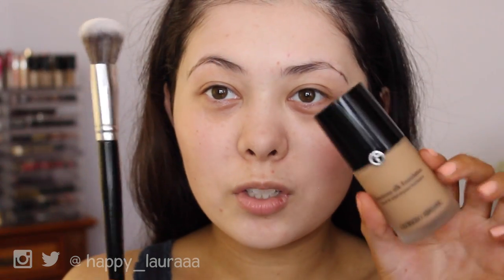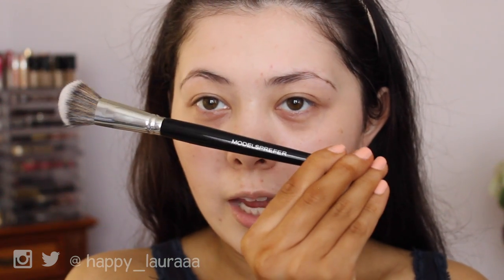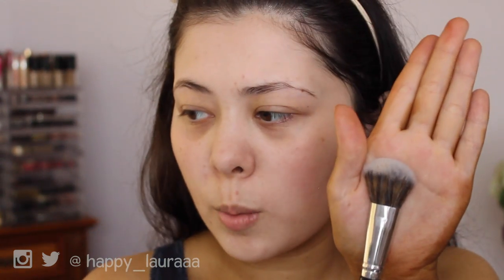I'm going to be using two new products for my foundation. First, the Models Prefer Airbrush Foundation Brush — it looks very similar to the Sephora brushes in terms of how they look. And then also the Giorgio Armani Luminous Silk Foundation. Fran recommended this to me so I hope it's good, because it was expensive.